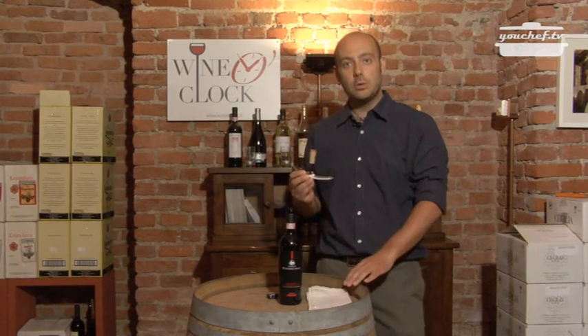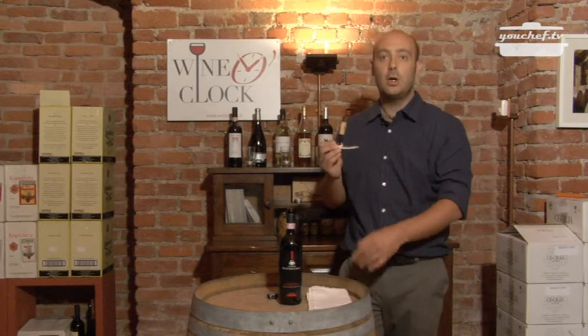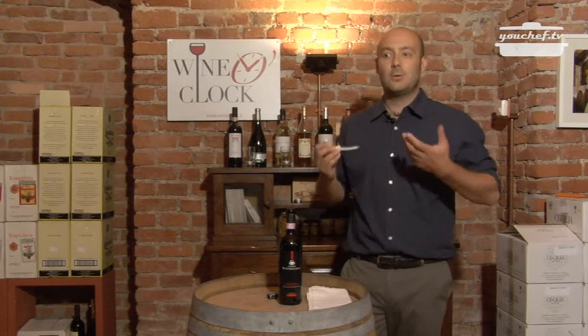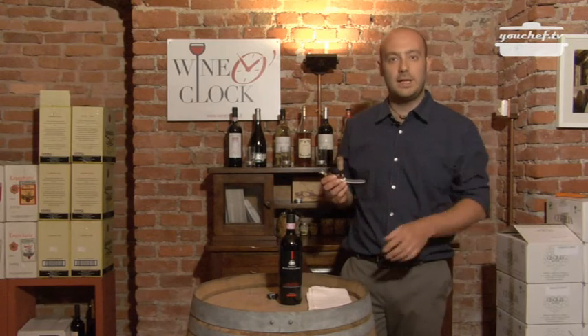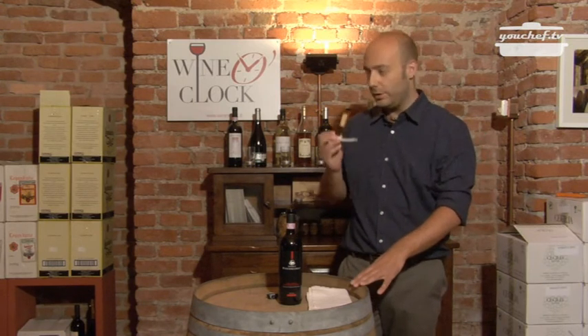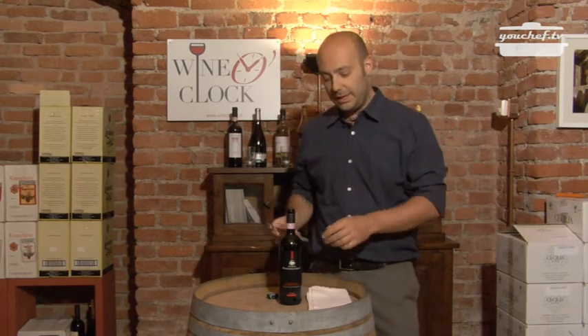Now you can smell the cork. If it doesn't have a strange smell of plastic or mold, that means the wine is good. In this case, the cork doesn't smell, so we can drink the wine.